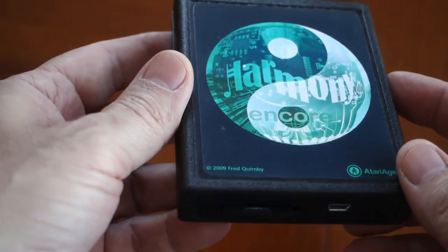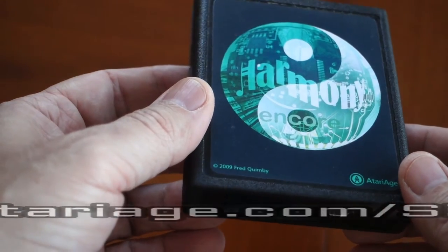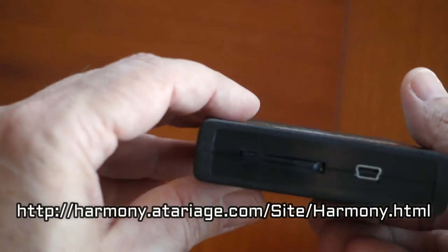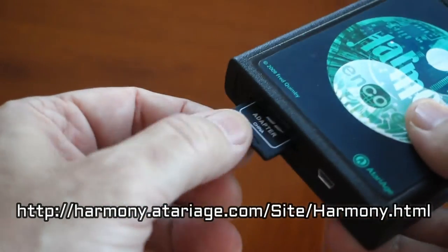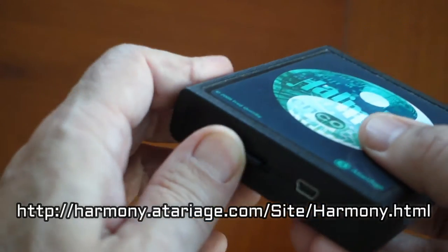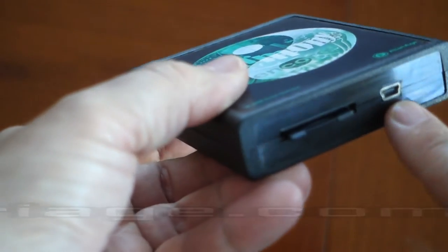On the Atari Age website where you purchase the Harmony cartridge, it's only available in the standard edition, which means you have to supply the SD card. You do not get a cable for doing the firmware updates — the little USB cable.